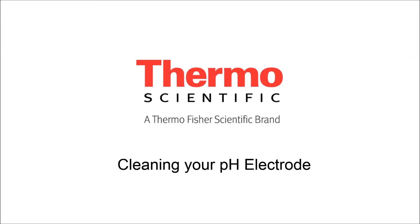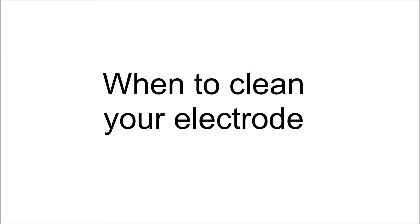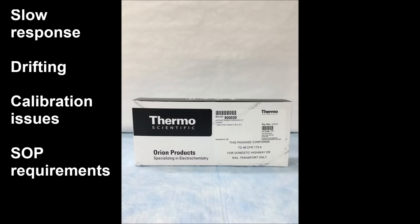Today we are going to discuss cleaning your pH electrode. First, we're going to start by determining when you should clean your electrode. You want to clean your electrode when you notice that it's slower than normal, it's drifting, with different calibration issues such as a bad slope, or it's taking a long time, or if your SOP requires it.